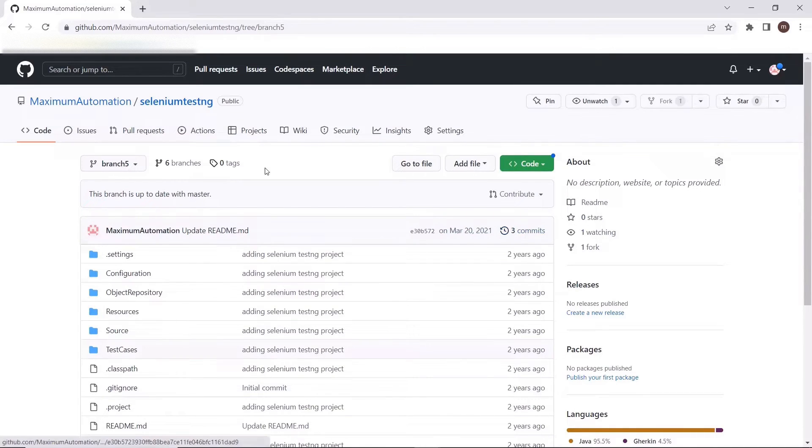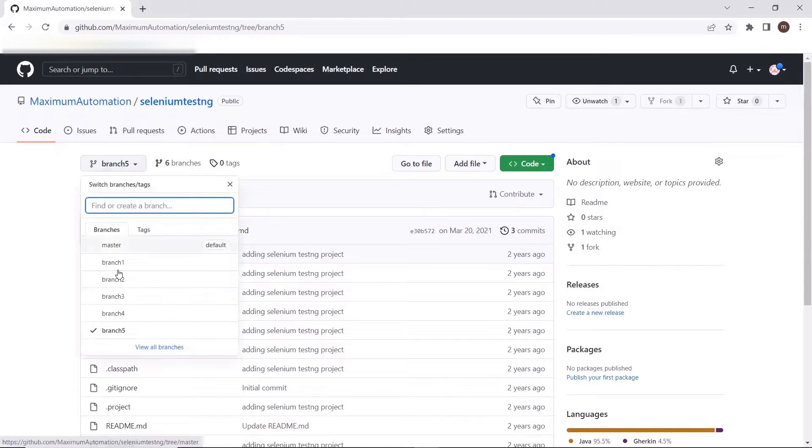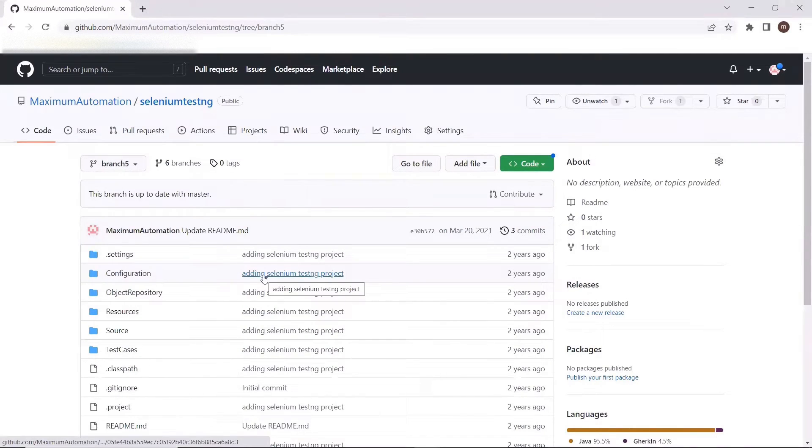This is my GitHub page. Here you can see my repository, selenium-testng. I have these number of branches available under this repository — created for demo purposes. I have one master branch, which is the default branch, and then branches: branch one, branch two, three, four, and five. Based on your team size, you can have multiple branches for releases or hotfixes, so the branch count can be big based on your project type.